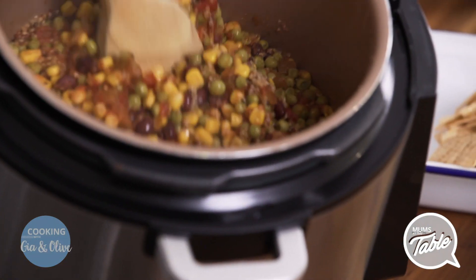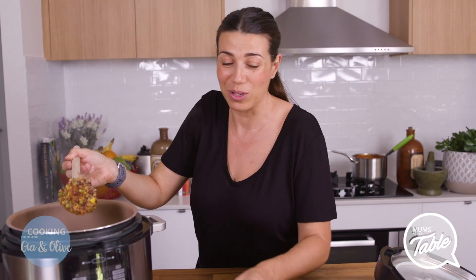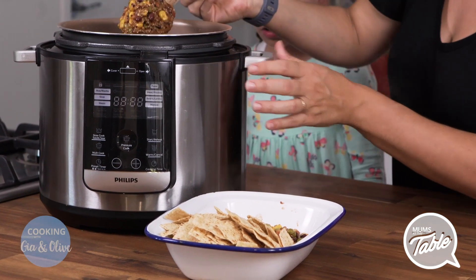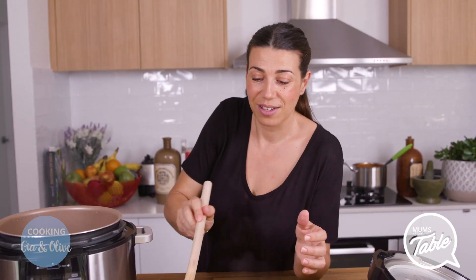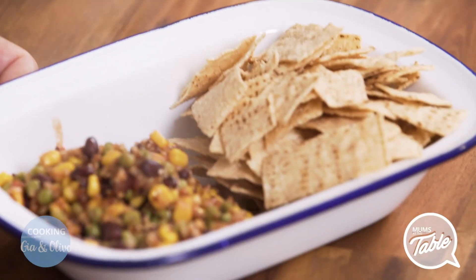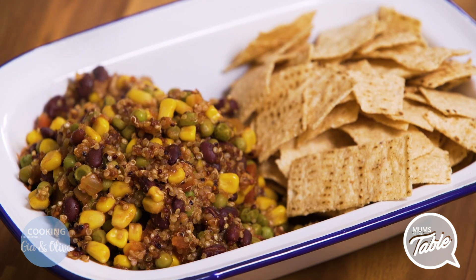So this is what it's looking like — how great is that? Thanks to our lovely Shona, we have some awesome corn chips here so that you can serve it as a dish on the table if you're going somewhere or if people are coming over. You could just put this in containers — four or five containers — and you've got food for the week. There you go, our delicious one pot quinoa. Try it! Please join us again soon.